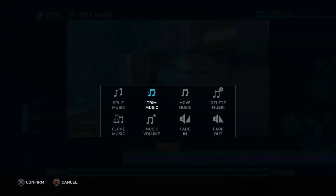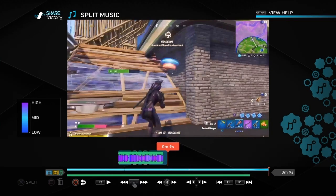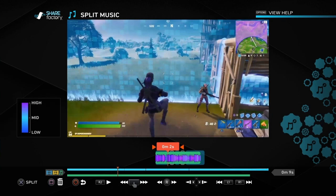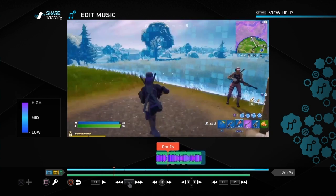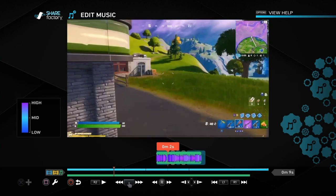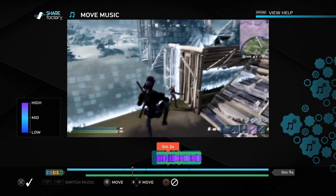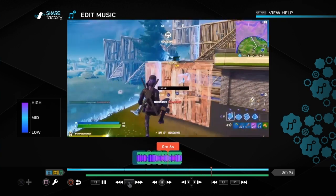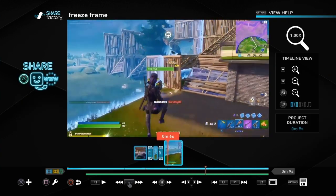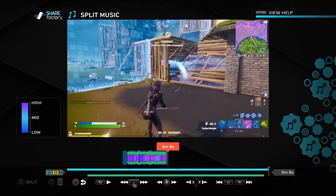We're going to split the music so we haven't got loads of it — we're not going to need all that anyway. Then we can move the music around to try and fit it a little bit better, and we can also adjust the length of the video clips. I'm going to move the music a little bit further towards the end and see what that looks like. If it's not quite working with the music, you could go into Trim Clip and move the video just slightly longer or shorter to make it work.